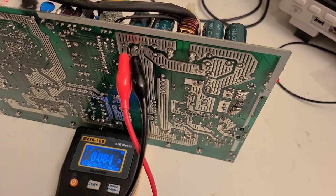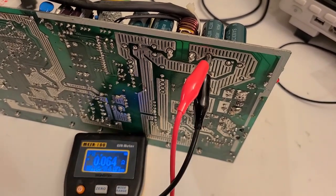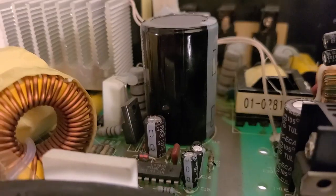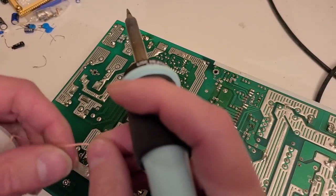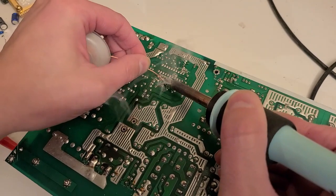Continuing the ESR tests: this one is okay at 0.084 ohms — very low ESR, looks good. The next ones read 0.054 ohms, 0.064 ohms — all looking good. The last electrolytic cap at the top reads 0.06 ohms, also fine. Now testing this 220 microfarad cap and getting a reading of 16 ohms, which is very high for 220 microfarads, so I'm going to remove that one.